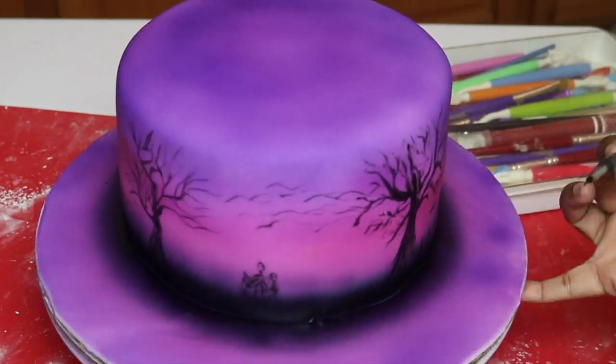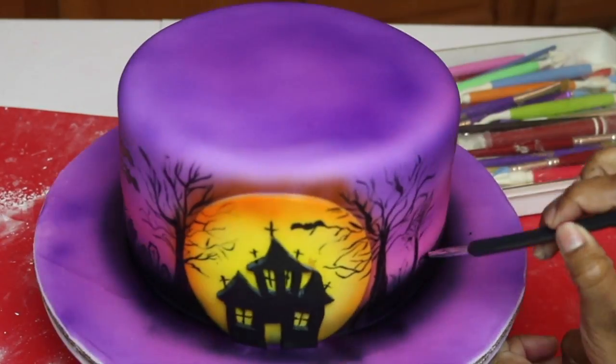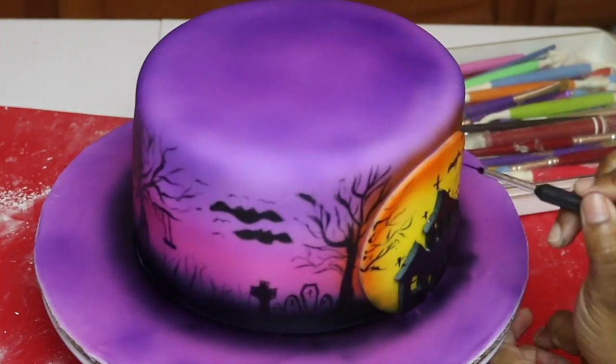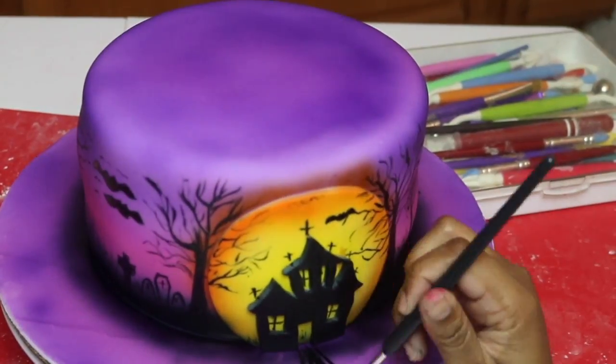Right now I'm just adding some creepy grass, and this is a family of zombies — it just looks like stick figures but they're supposed to be zombies. Then just add in more crows flying and then the entry to your house and you're done.